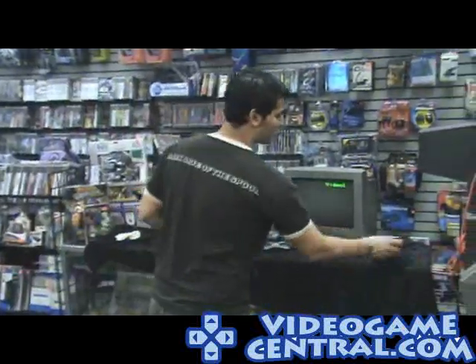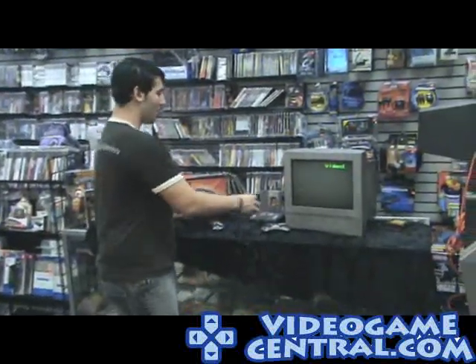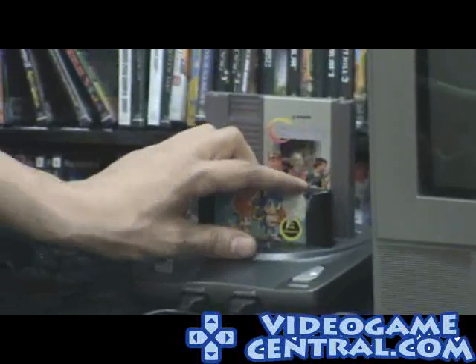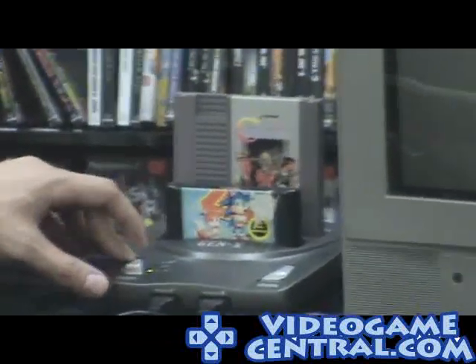Alright, we'll turn it back off and get the Genesis game. We'll use Sonic the Hedgehog 2 — everybody's favorite classic, Tails and Sonic. We'll pop it into the second slot. You can have the cartridges in both slots while playing either game; it doesn't really make a difference. Then you hit the 16-bit button.